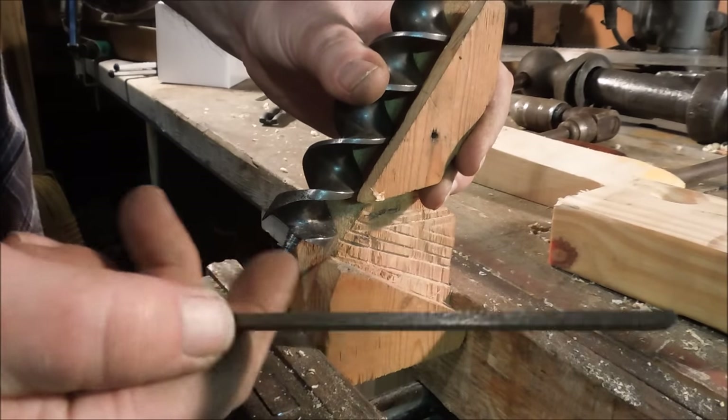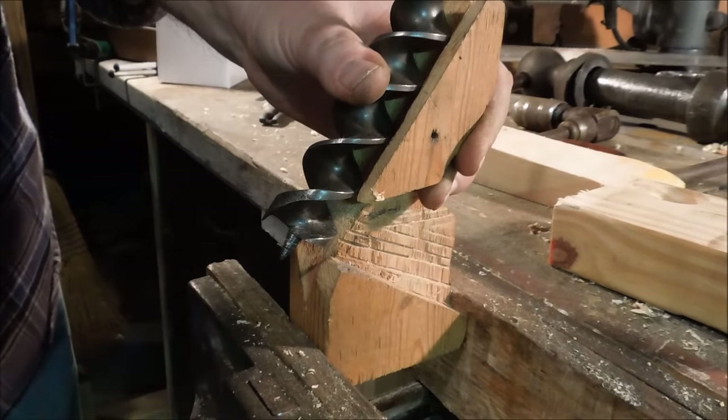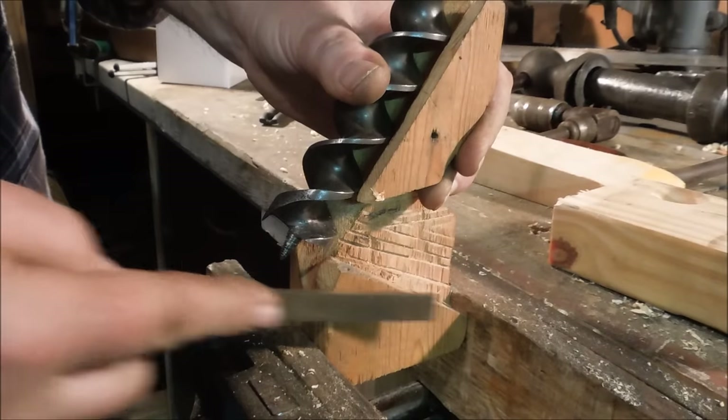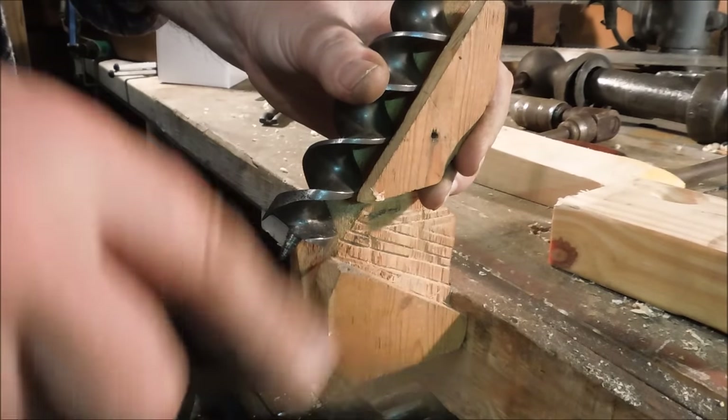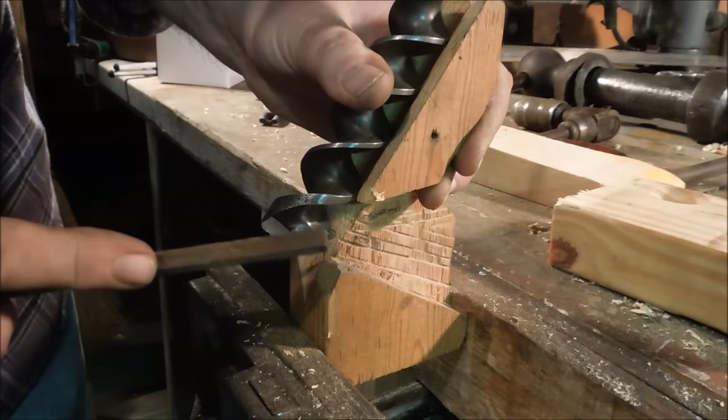I'm using a safe edge file. There's no teeth on the edge of this file, so it doesn't do any cutting on the edges, just on the flat face. So I can control what I want to cut.